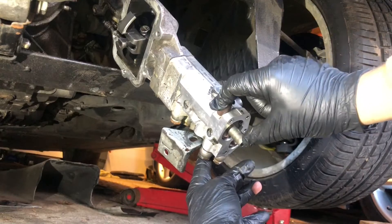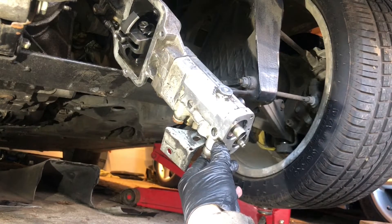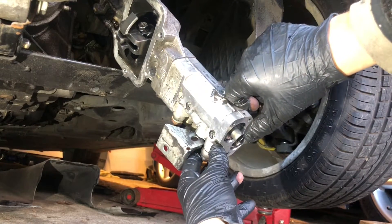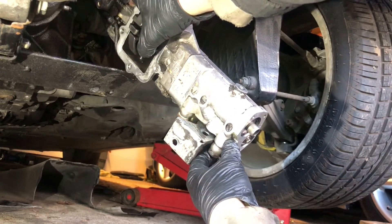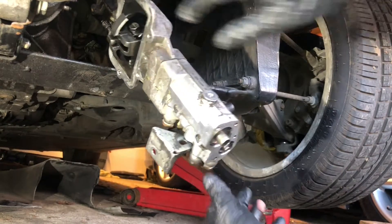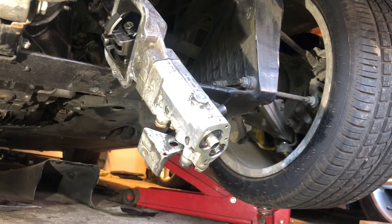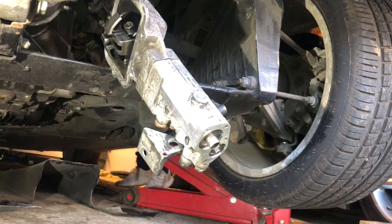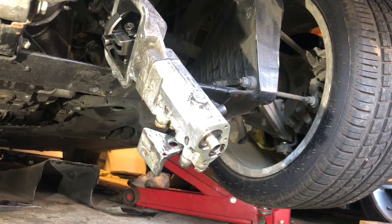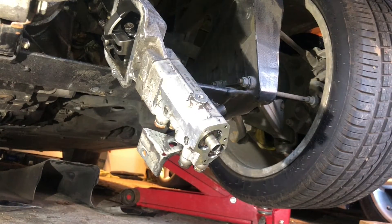Let's push that out — so we've got it extended there. Ready? Okay — so nothing there. Movement-wise, it seems to be jammed. I'm going to go inside the car now and see what happens when I press reverse. That's reverse — try again.